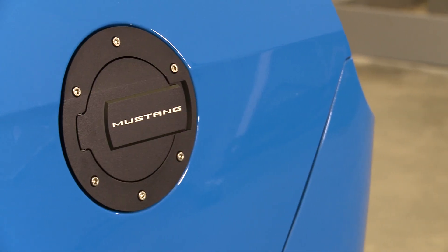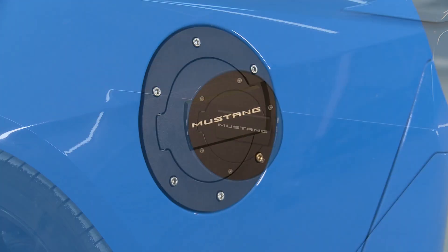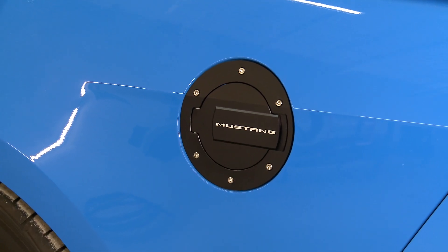I think these Fuel Doors are nice because they're subtle but different, and the logos are actually licensed lettering, not some knockoff lettering that's not gonna look good. You can choose between either black or chrome, plain or with a logo. The black Fuel Doors are anodized, while the chrome ones are a triple-plated chrome finish.